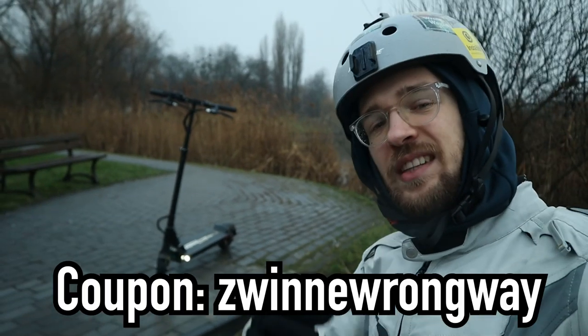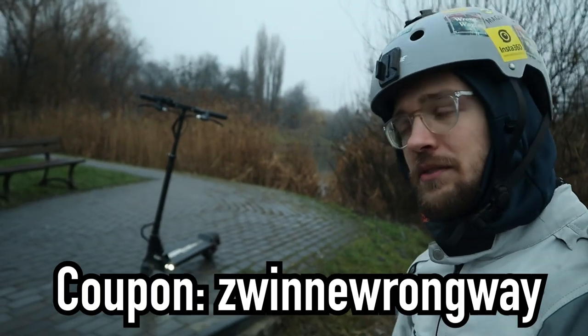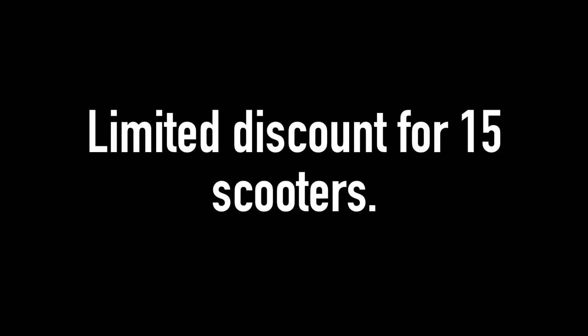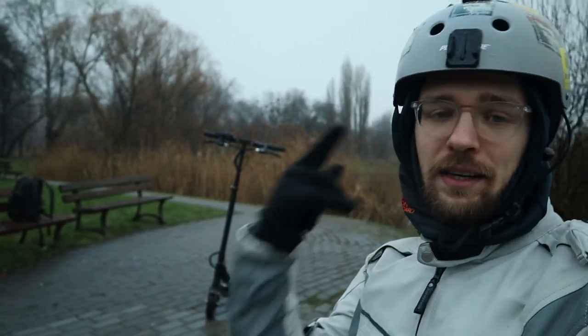You will receive a 15% discount on the Mini 4 Pro for the standard versions: the 13 Amp R1 and the 15.6 Amp R1. Thank you Zwinne Miasto, and let's get on to the review!